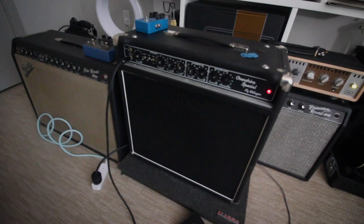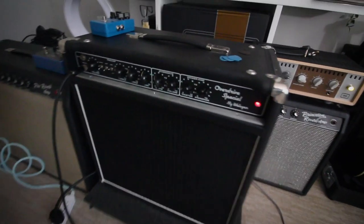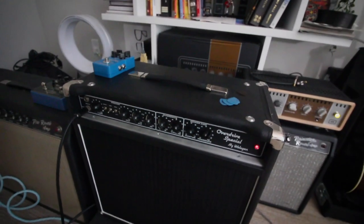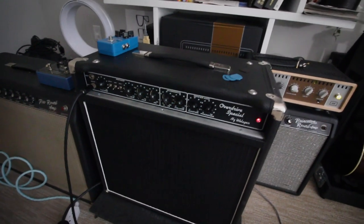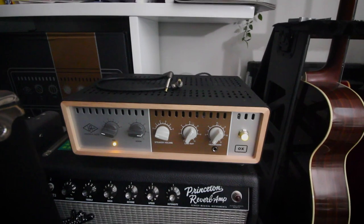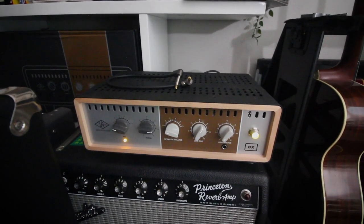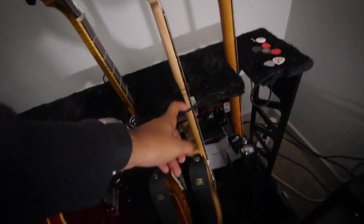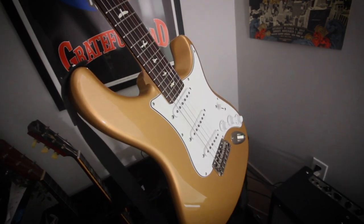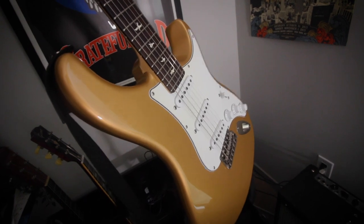Also, not sure if anyone really wants to know, but gear-wise, this is what I'm using for this video. I'm running my Wellagen Overdrive Special on both the Clean and the Overdrive channel for some of the parts, and that is running into the Universal Audio, which is going into Luna. Guitar-wise for this video, as you saw, my PRS John Mayer Silver Sky. Roll lesson, enjoy.